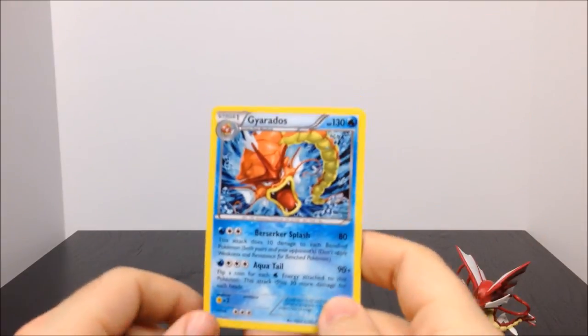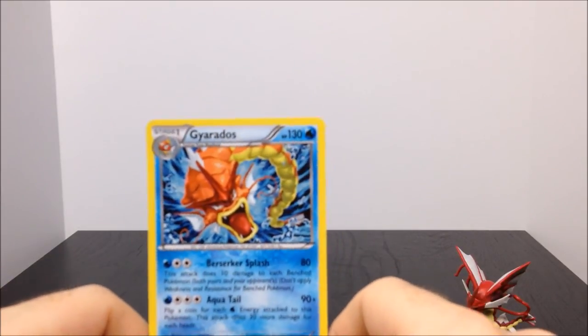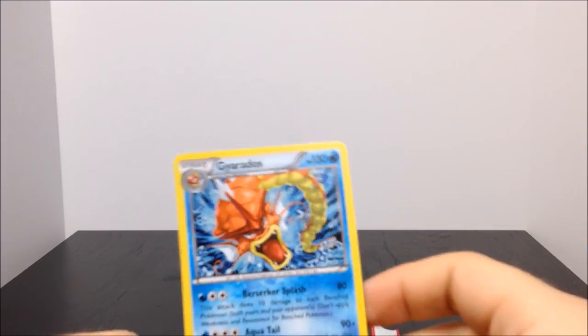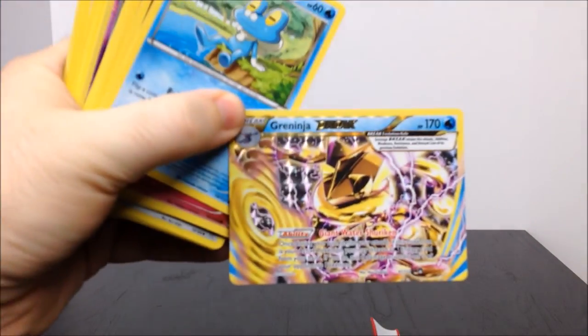That was, in my opinion, a pretty decent set — I really enjoyed that. So that's going to be it for the Shiny Mega Gyarados collection, which of course includes the figure. Don't forget to hit the like button if you enjoyed, leave any comments down below, especially if you have any information on the Greninja Break card. Subscribe to see more and we'll see you next time.